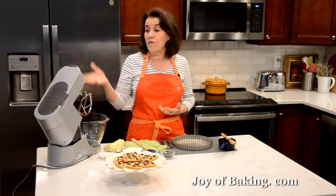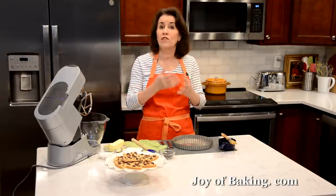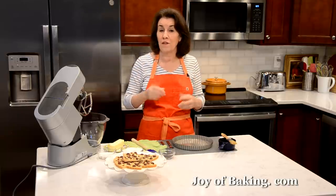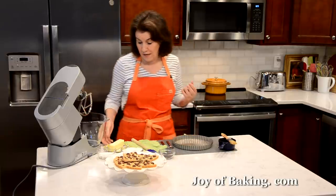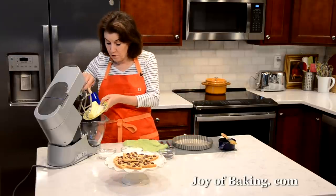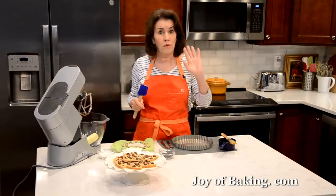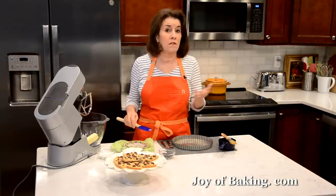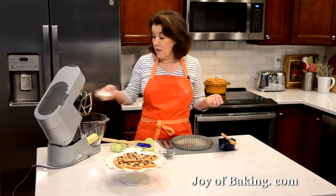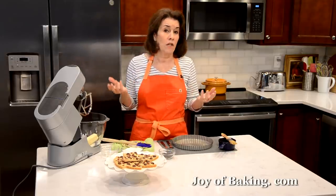For the batter, if you have a stand mixer like I have here, use your paddle attachment — you can also use a hand mixer. We are just mixing the ingredients together; we don't want to incorporate a lot of air into the batter because shortbread is very dense. So you could easily do this by hand. The first thing you will need is half a cup, 113 grams of butter. I'm using unsalted, but a lot of people like to use salted butter for their shortbreads — just leave out the salt called for in the recipe. Next is a quarter of a cup, 50 grams of granulated white sugar. I'm going to mix these two ingredients together on low speed.